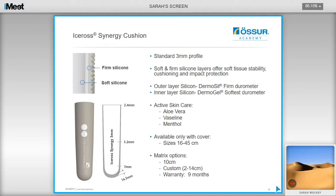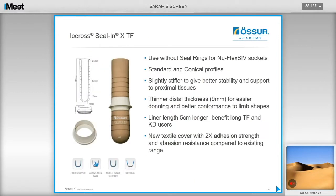The Trans-Synergy cushion liner has a firm silicone outer layer to provide soft tissue stability and a softer inner layer for cushioning. It is very durable with a nine-month warranty. Caldwell and Fattori recommend the Synergy liner for users with firm tissue. The Seal-in XTF liner consists of a firmer silicone that provides good stability and support to proximal tissues, suited for users with long residual limbs. It can be used with a seal ring, making this option sleeveless.